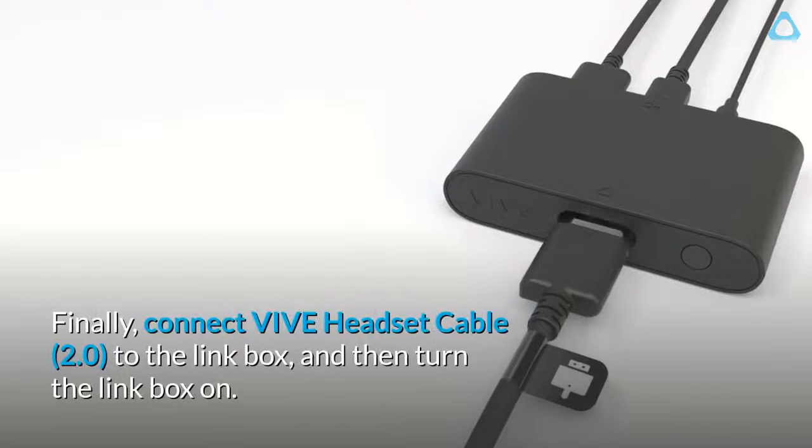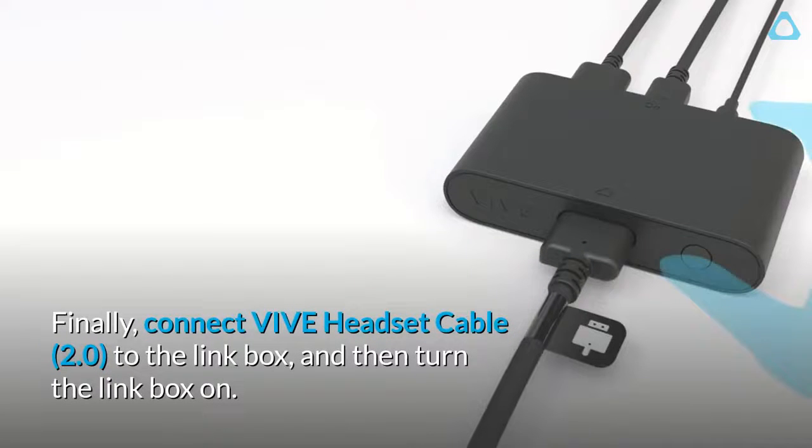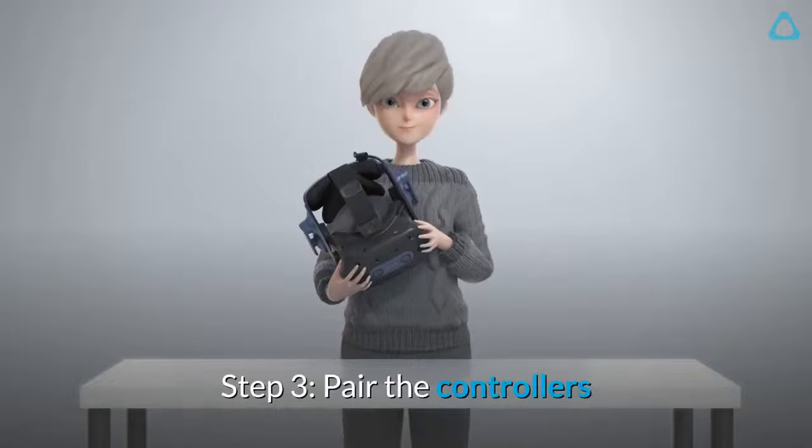Finally, connect the Vive headset cable 2.0 to the link box, and then turn the link box on.